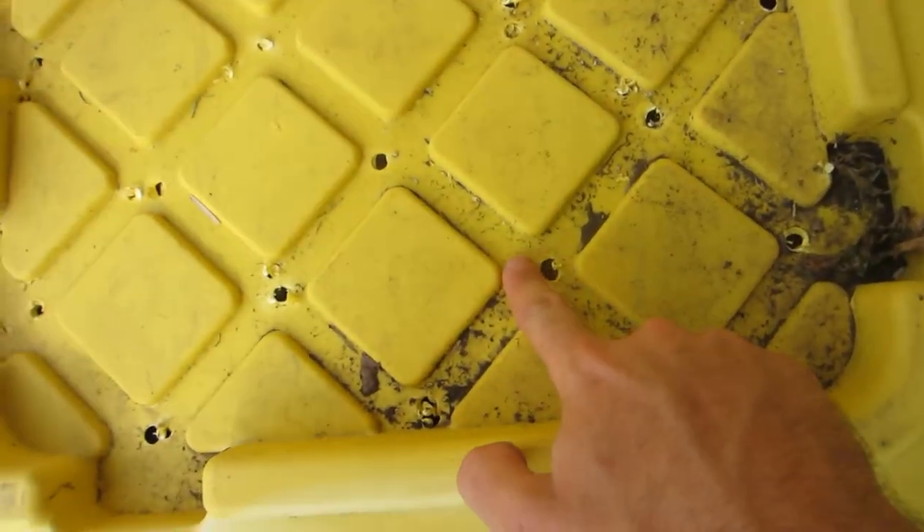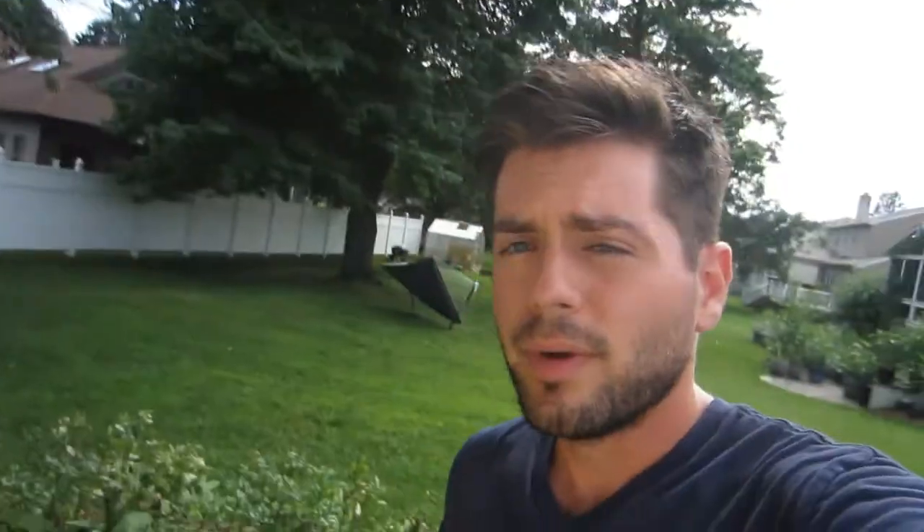On each of these bins I have holes drilled in for air — very important. Through my research, I've realized worms need a couple of things. They need to breathe — they breathe through their skin — so they need air. They need a proper level of moisture: it can't be dry and it also can't be too wet. When you squeeze the material, very little water should come out. If too much water comes out it's too wet; if none comes out it may be too dry.